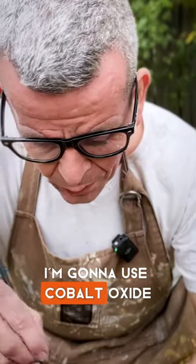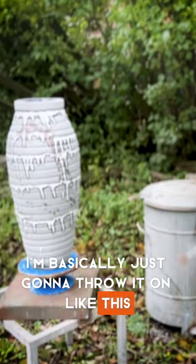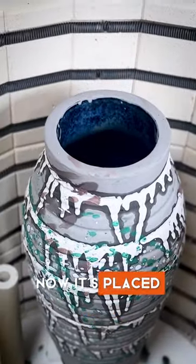I'm gonna use cobalt oxide. I'm basically just gonna throw it on like this. That's how I like to paint. Now, it's placed. That should be it.